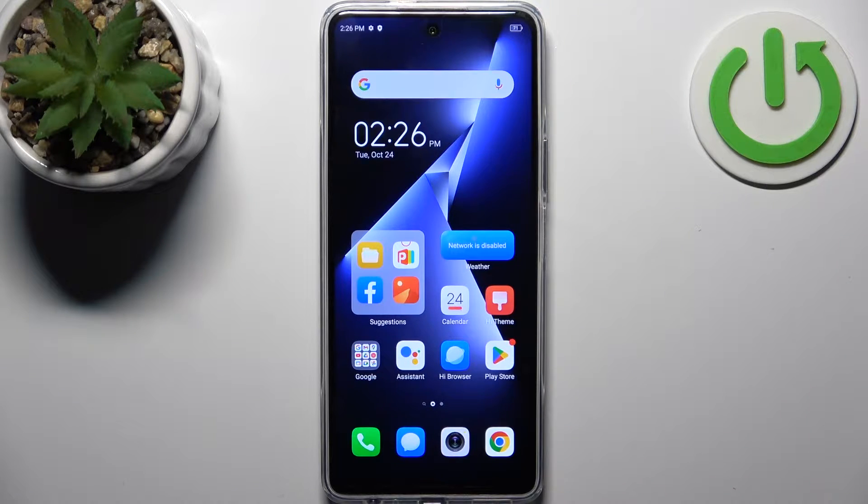Here I have Tecno POVA 5 Pro and today I'm going to show you how to perform a factory reset operation on this device.